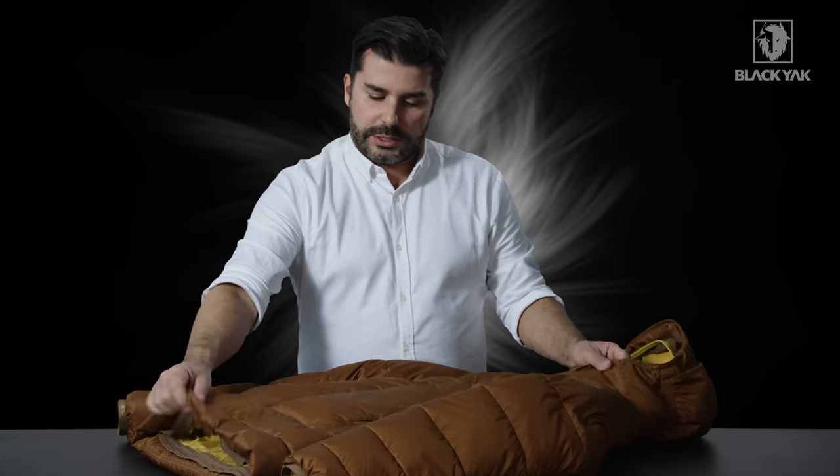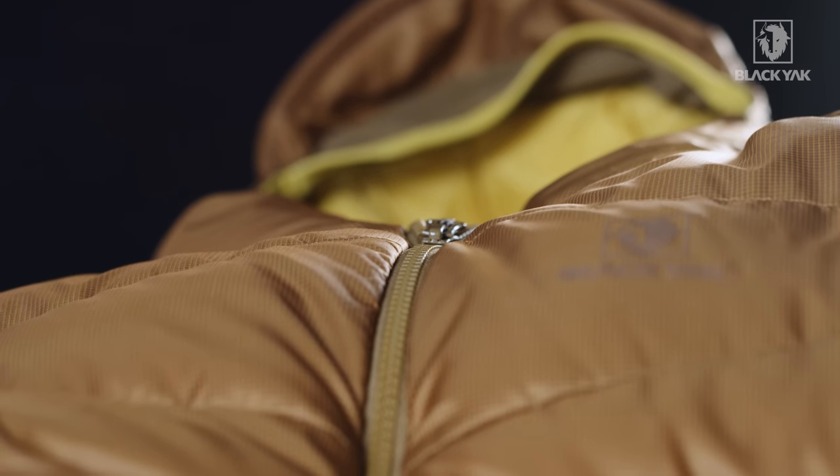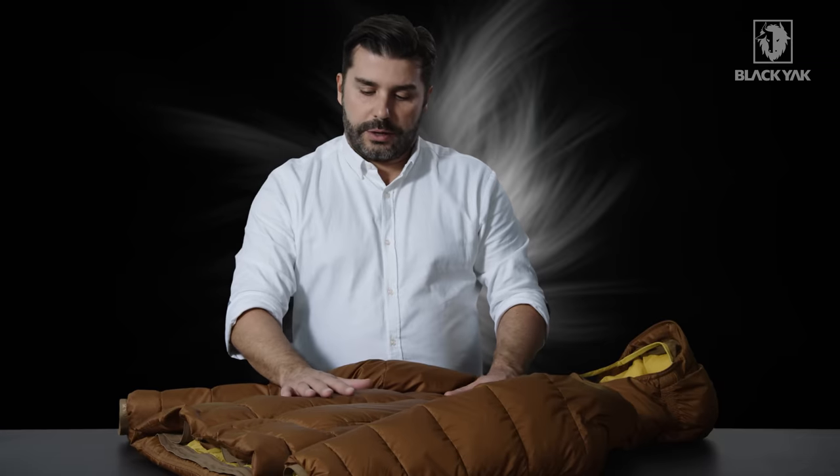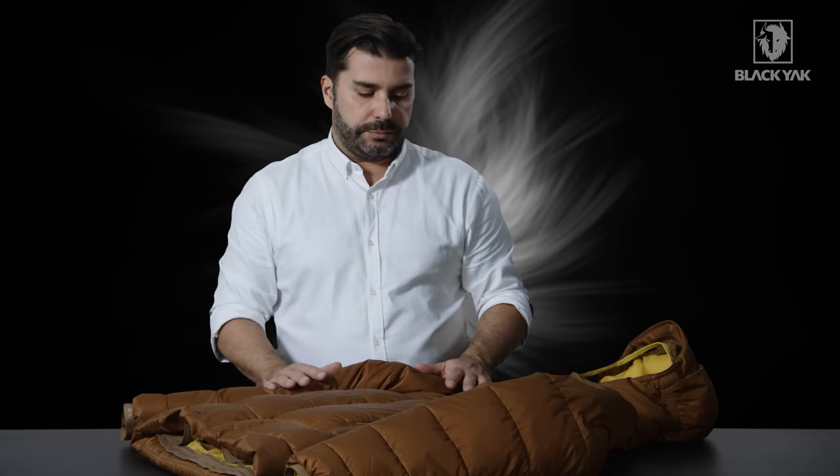The garment is made completely in a Koldura ripstop, which means it's extremely lightweight, very strong, and going to keep you warm. Talking about warmth, on the inside of this product we've got 750 fill traceable goose down, so this product is filled with really fine quality material.